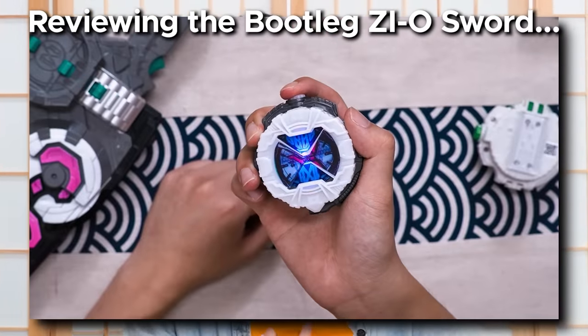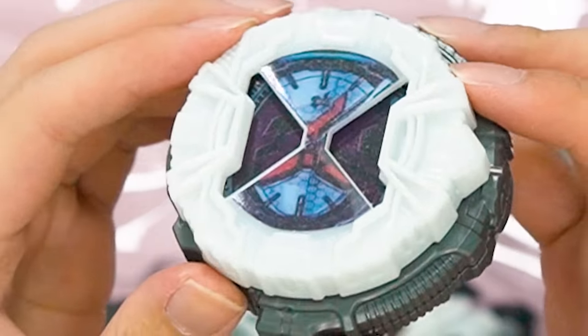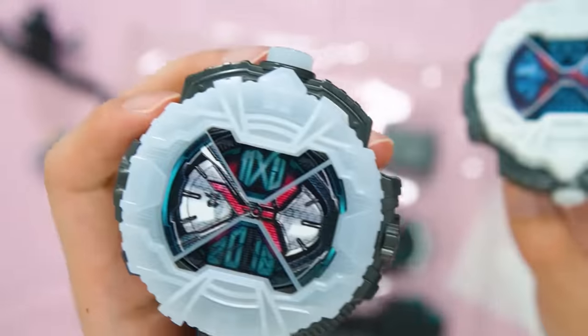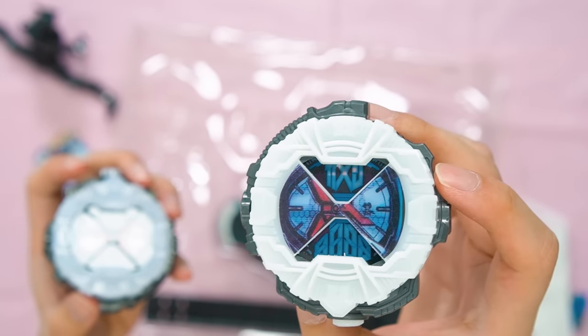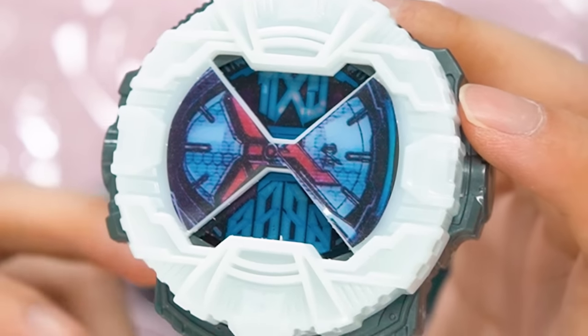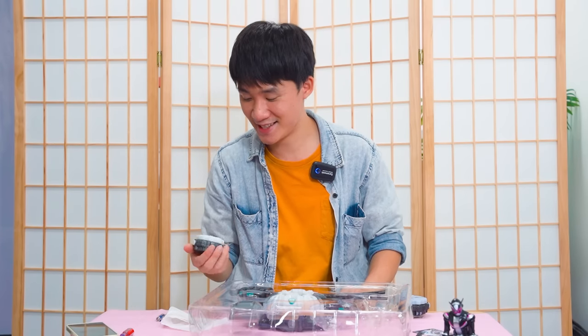So last time we took a look at the bootleg rider watch. Some of you guys let me know that the inside of the rider watch is flipped. It's very dark because it's literally just plastic — a very low quality plastic print. Now I put them side by side. Can you see the date? The date on the official ZO one is 2018, but the bootleg one is literally random — it's not even a number. If it's the same as last time, it will shine red and blue lights just like the police. And yes, it's the same thing — letting you know that the cops are coming to arrest you for buying bootlegs.